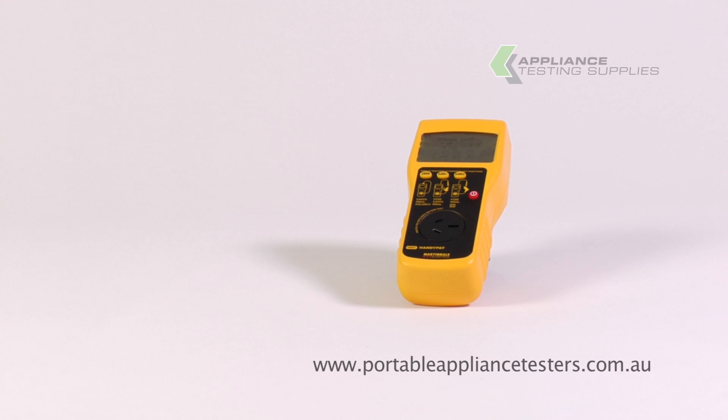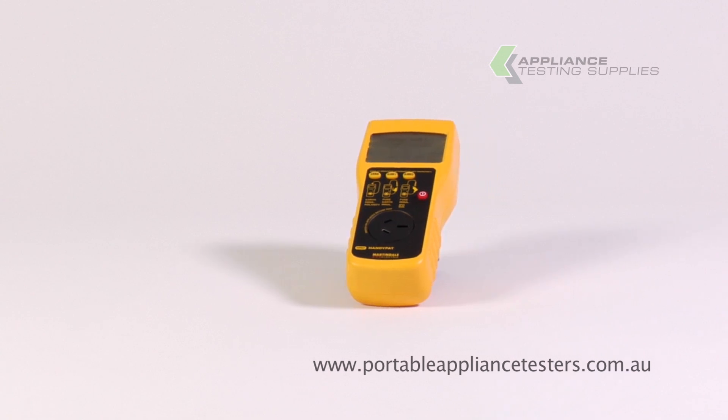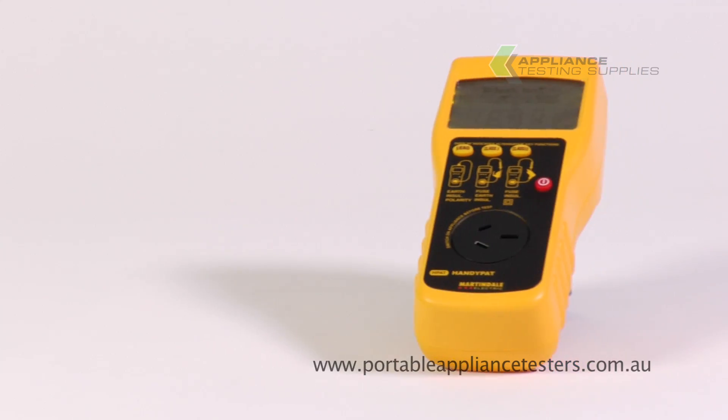The Martindale HandyPAT 525 Appliance Tester. This battery-powered appliance tester comes with the car charger.